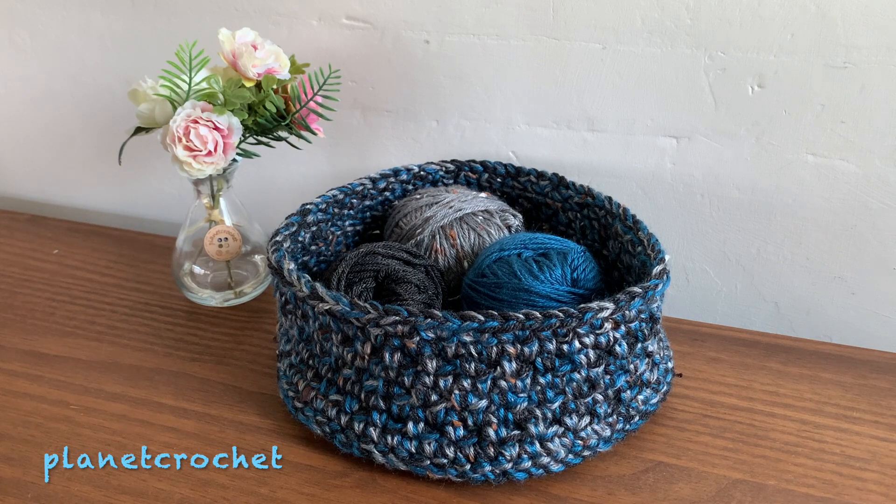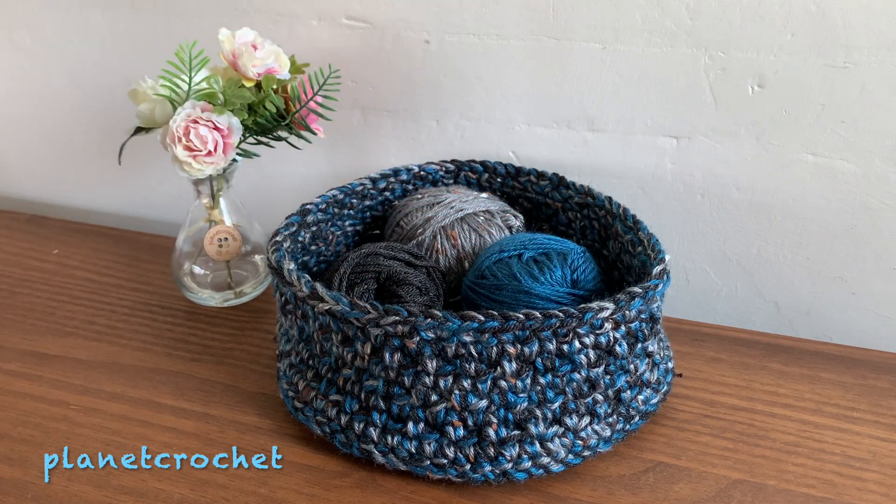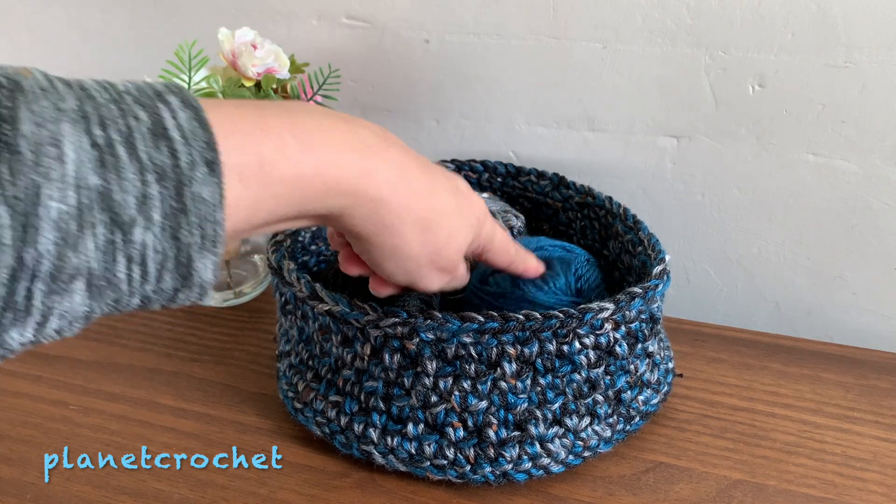Now what I used was three different colours of Caron Simply Soft. I was doing another project — a scarf actually — with these two, and this was already down here instead of being put away.